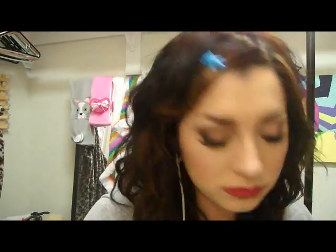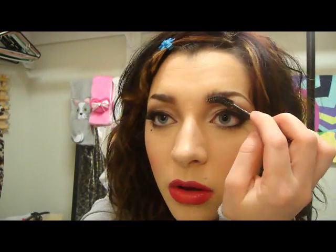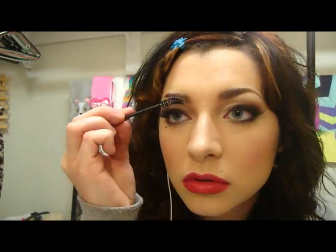And in the center they kind of stick up more. Alright, now we are all done with our Cosmopolitan April issue cover look. This was Lady Gaga — the retro look. I hope you guys really enjoyed it, and I will see y'all next time!